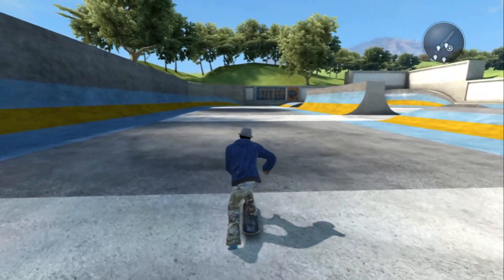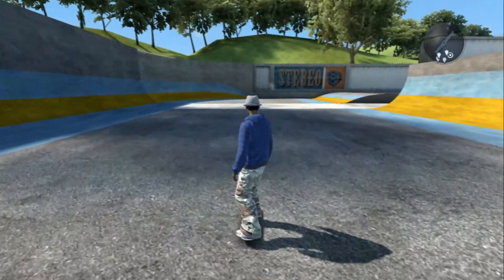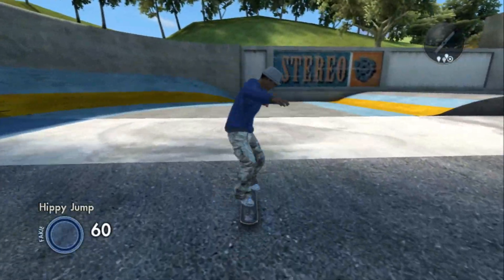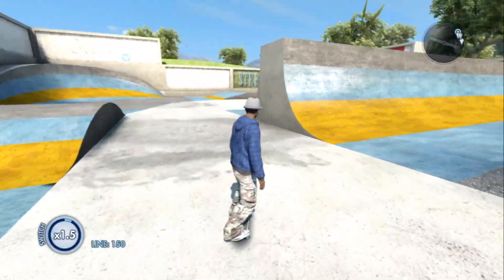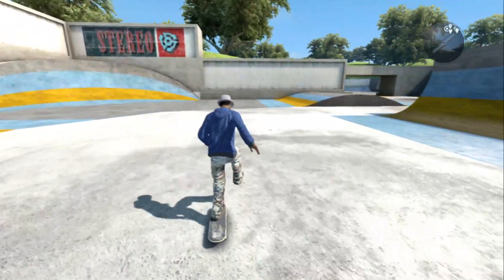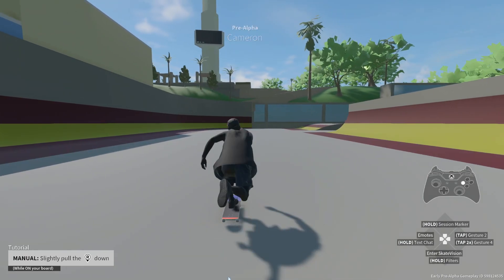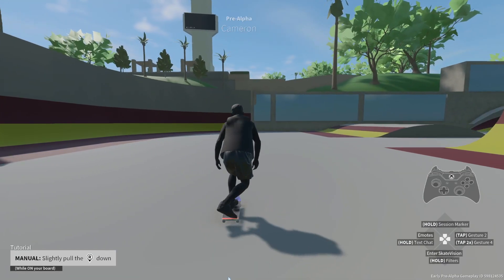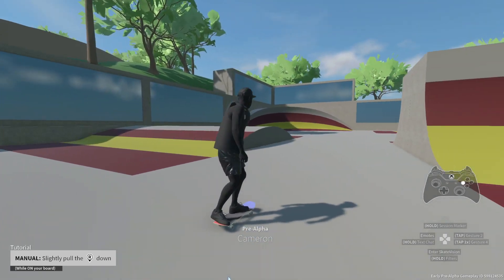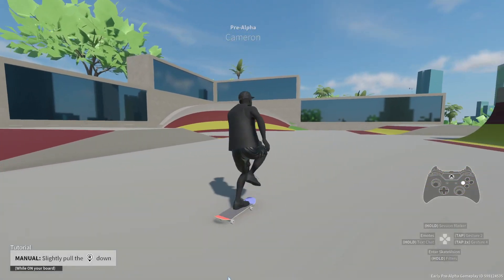The push animation in Skate 3 was fluid and smooth, but that was also its own downfall when compared to the Skate 4 Alpha. The lack of contextual torso and arm movement gave off an unnaturally smooth feel that only Skate 4 can expose when put in comparison. Skate 4 keeps the uniform motion that Skate 3 has and adds a little more spice. The pushing leg kicks off more aggressively when in motion to give off a more realistic feel of pushing on a skateboard, and the arms follow through with that same intensity.